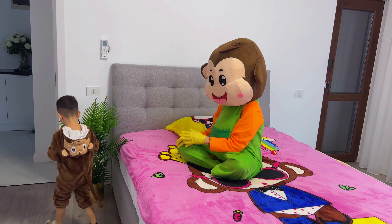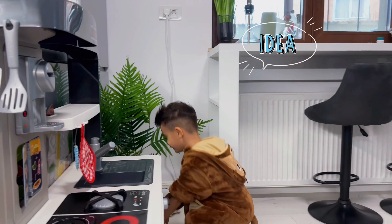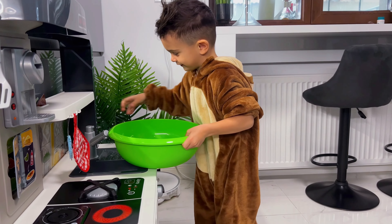Oh, it didn't work. Yeah, Lucas, I'll try something else. Let's use this bowl. Let's make Monkey a steam infusion.